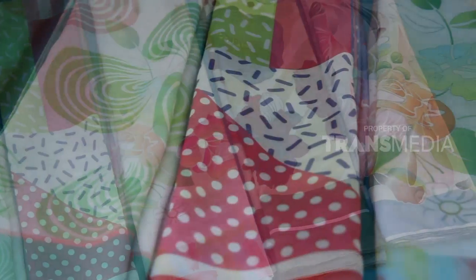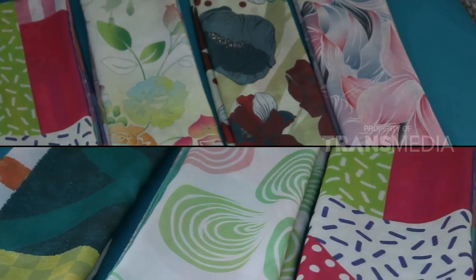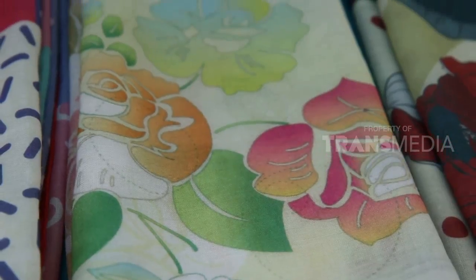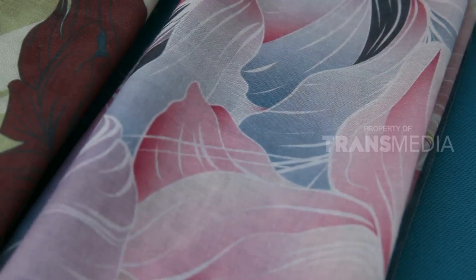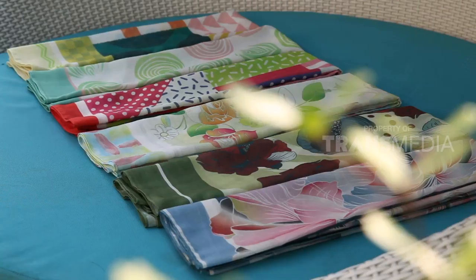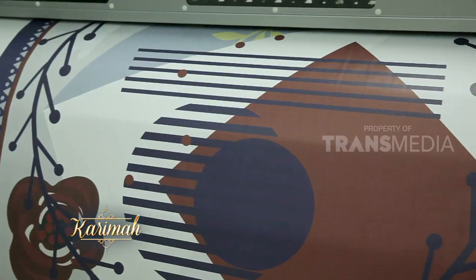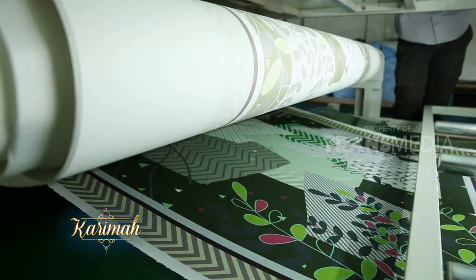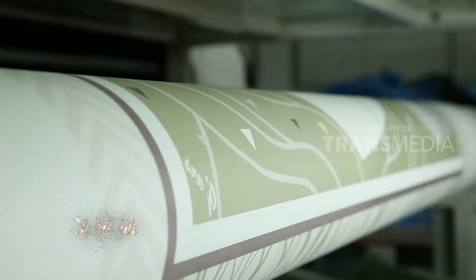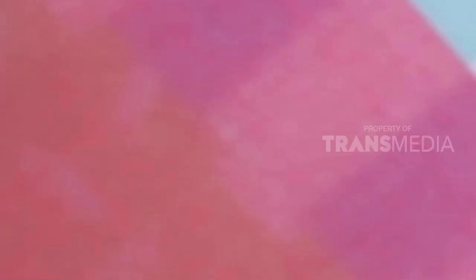Inilah yang menjadi beberapa kelebihan hijab voal. Karena kelebihannya itulah harga hijab voal lumayan mahal, mencapai ratusan ribu rupiah. Bagi yang ingin tampil dengan hijab voal tapi tidak mau merogoh kocek dalam, kini sudah hadir voal ekonomis dengan harga tiap hijabnya tidak lebih dari 50 ribu rupiah. Salah satu produsen hijab di Bandung memproduksinya. Harganya lebih terjangkau karena bahan voalnya berasal dari dalam negeri, meski serat bahannya tidak sehalus voal premium.